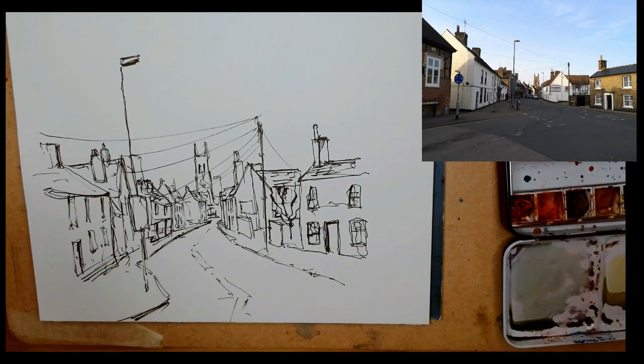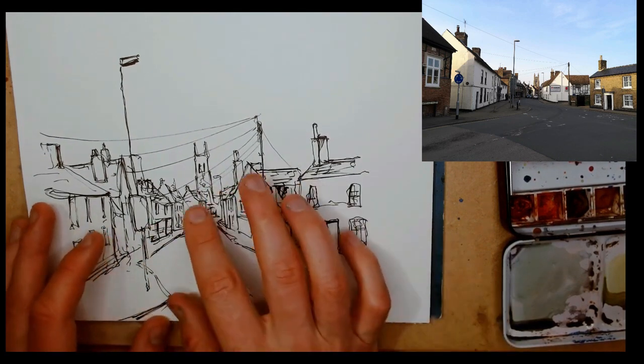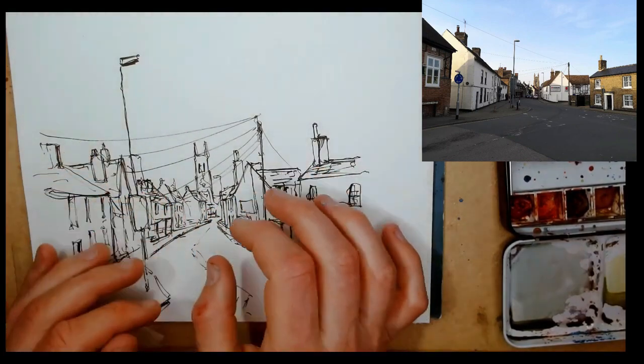You look at a wire and follow it up to the pole — it adds character. Following those wires, you realise from their perspective that we're disappearing into the end of the street.